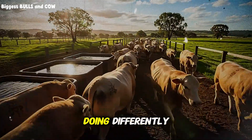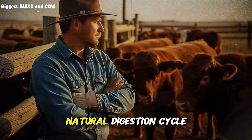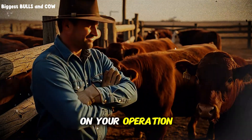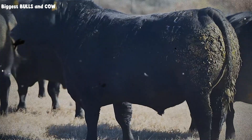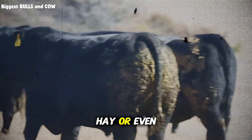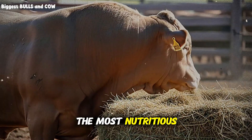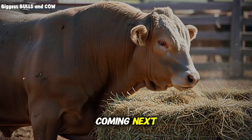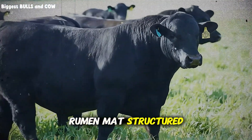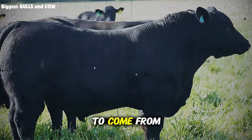So what are these top ranchers doing differently? They're mixing hay in a three-layer system that mirrors the natural digestion cycle. Layer one is your base layer — this is your coarse, mature grass hay or even clean straw. You're putting this down first not because it's the most nutritious, but because it sets up the rumen for what's coming next. This layer provides the long stem fiber that keeps the rumen mat structured and prevents acidosis. You want about 40% of your total hay volume to come from this layer.